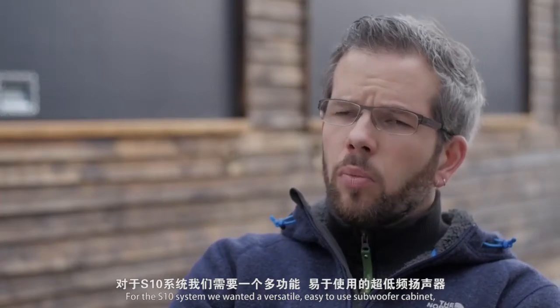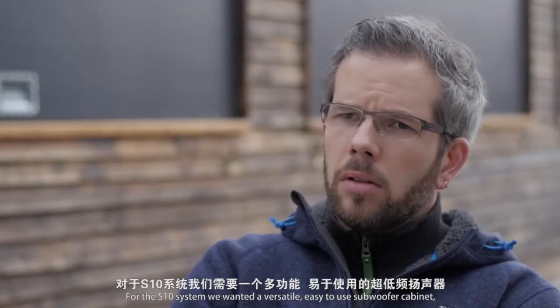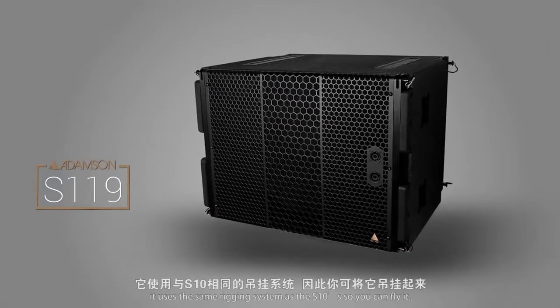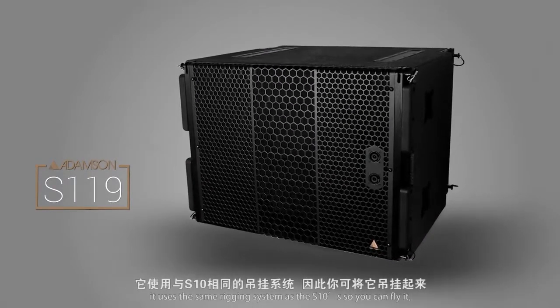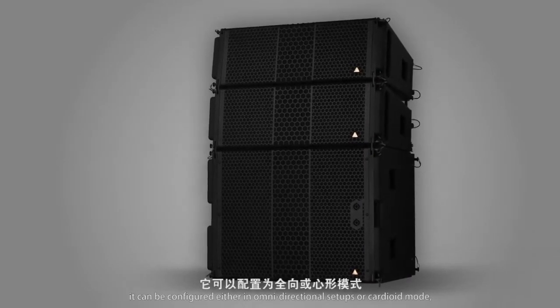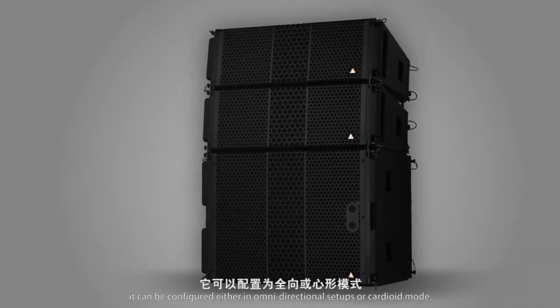For the S10 system, we wanted a versatile, easy-to-use subwoofer cabinet. It uses the same rigging system as the S10, so you can fly it. It can be configured either in omnidirectional setups or cardioid mode. The sub is just as versatile as the top cabinet.